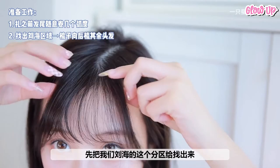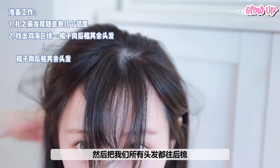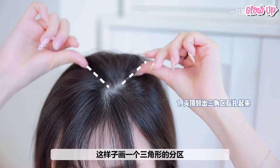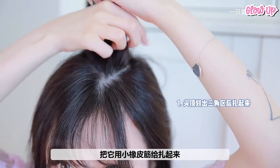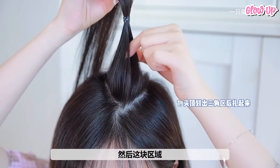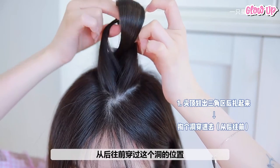Before we begin the hair tie, it's important to find out the partings of your bangs first, then comb the rest of the hair back. Use your fingers to draw a triangular partition. Just take a thin layer and tie it up with a small rubber band. Next, divide this hair in half, then put this small braid through the hole from the back to the front.